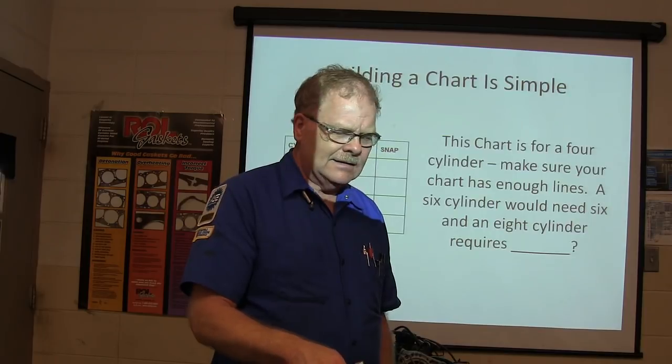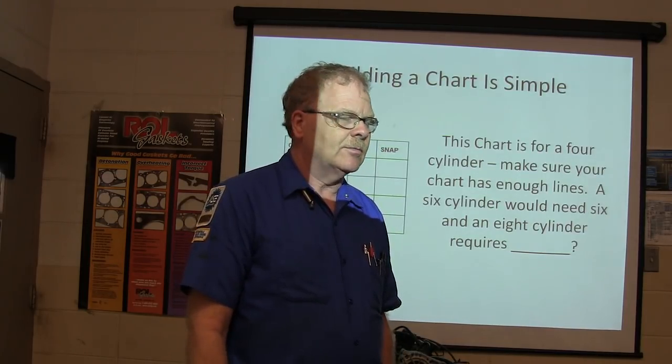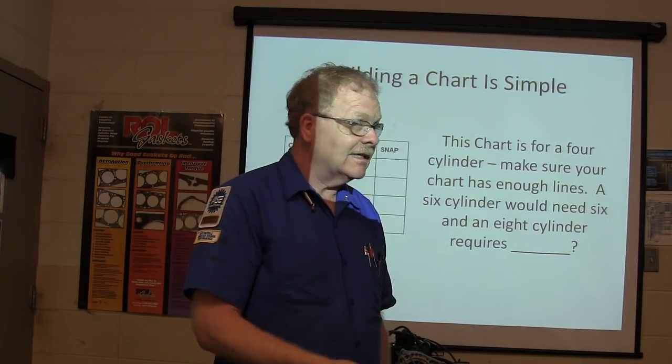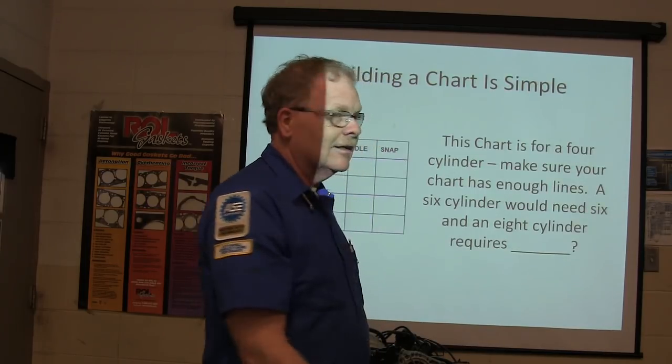I said, 'Pardon me?' He said, 'Yeah, these three plugs, that's all the plugs it's got.' I said, usually it's got one spark plug per cylinder. If it's a six-cylinder - which he'd already said - there's going to be three more. There's another head in the back with a few more plugs. We looked back there and, oh yeah, there are a few more back here.